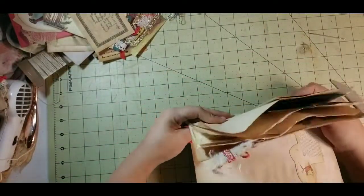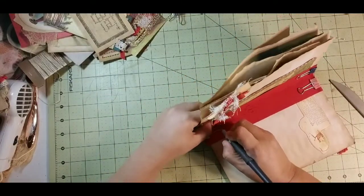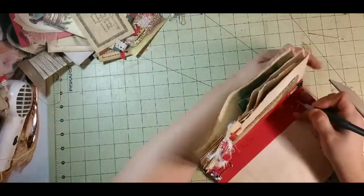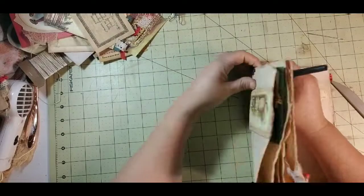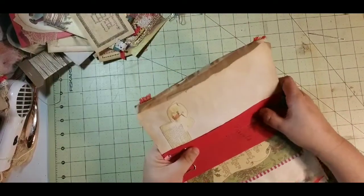We've got everything in there. I am going to poke my holes — watch my fingers, guys. This is how I would do it normally: I don't get the book out, I just watch my fingers, hold it from the side, and push it through. There's a different option there for those who prefer the book method.